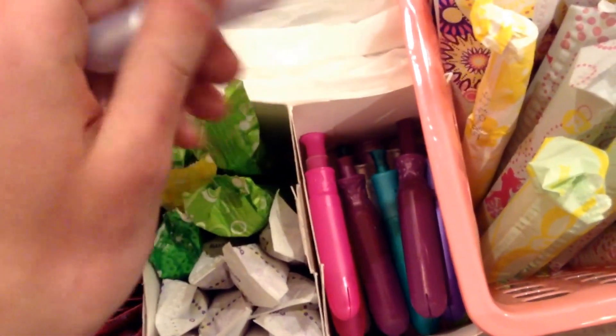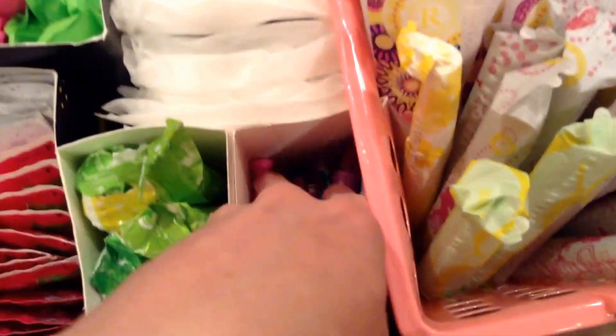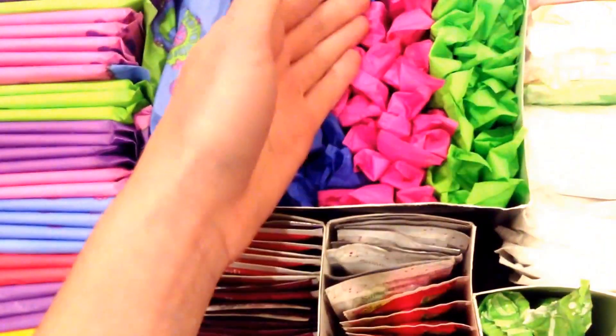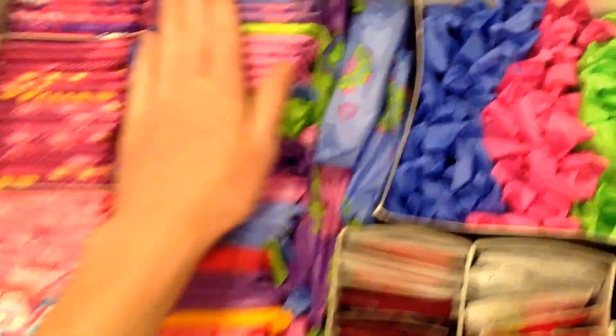These are used to show girls what an applicator is, what it looks like, if they have a question about what the grip's like — just all those different things. So I just have a whole bunch of applicators in there and I have not used them. And then right here I have a whole bunch of the U by Kotex Click Regular Flows. I color coordinate them if you're wondering — I'm kind of OCD, so yeah. That's why I color coordinate them and same with all of the U by Kotex products.